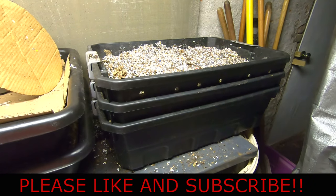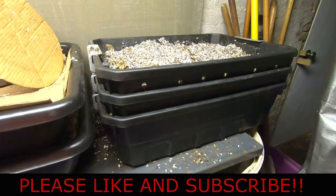Hey guys, it's Anne over at Plant Obsessed and here is an update on my stacked bin.